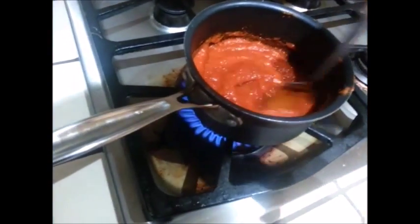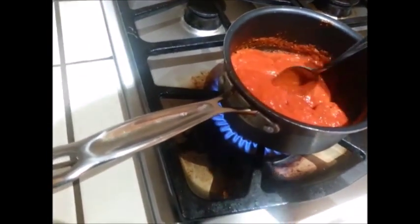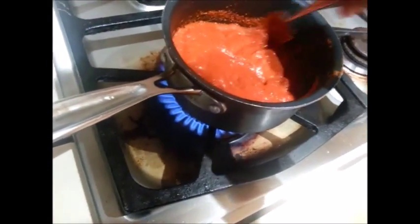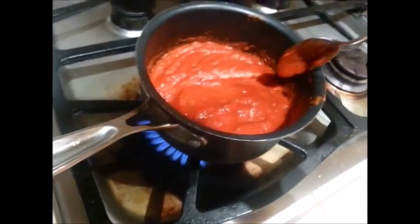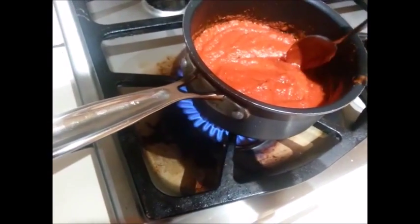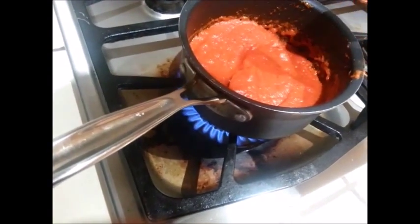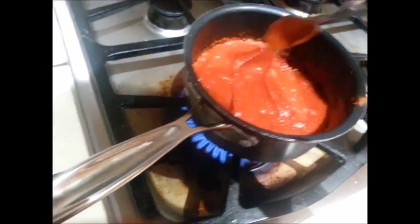I can smell my toast toasting, so we're going to keep going. When it starts bubbling in the middle as it cooks, then you know you're set — that means everything's really cooked.